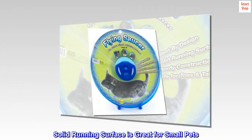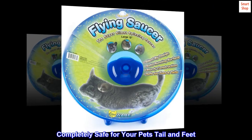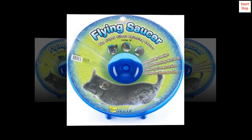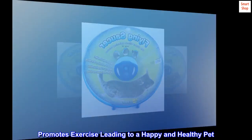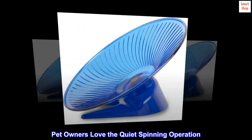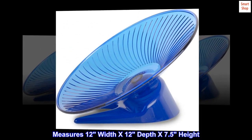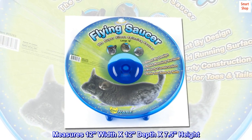The solid running surface is great for small pets and completely safe for your pet's tail and feet. Promotes exercise leading to a happy and healthy pet. Pet owners love the quiet spinning operation. Measures 12 width by 12 depth by 7.5 height.